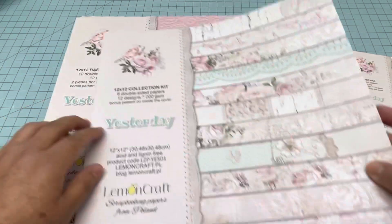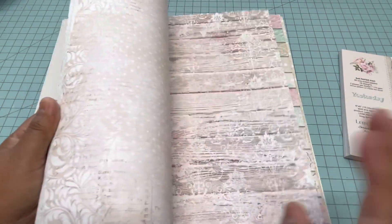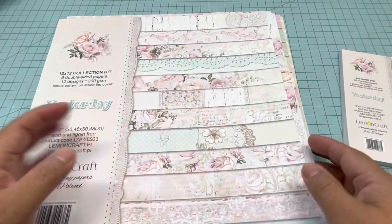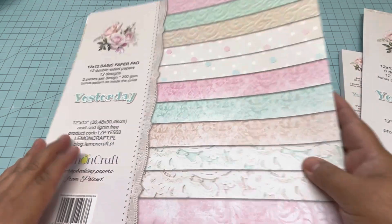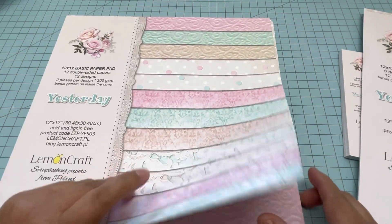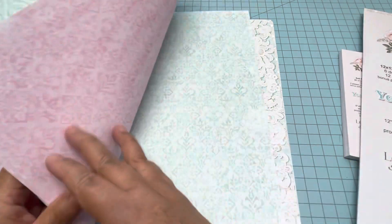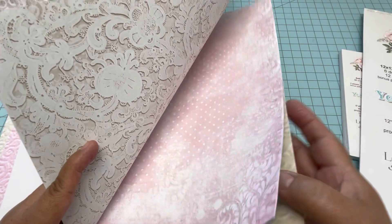This one comes with six double-sided papers, and I love the pale colors. I'm going to use one more — this one right here is the basic paper pad, and all these colors are double-sided paper. As you can see it's plain and you can use either side. It repeats, and my album is going to measure six by eight and a half.